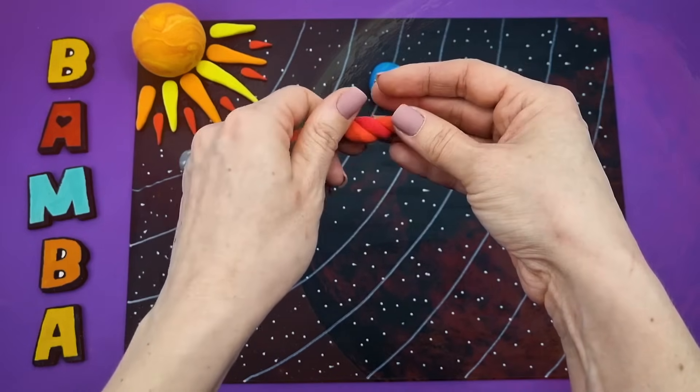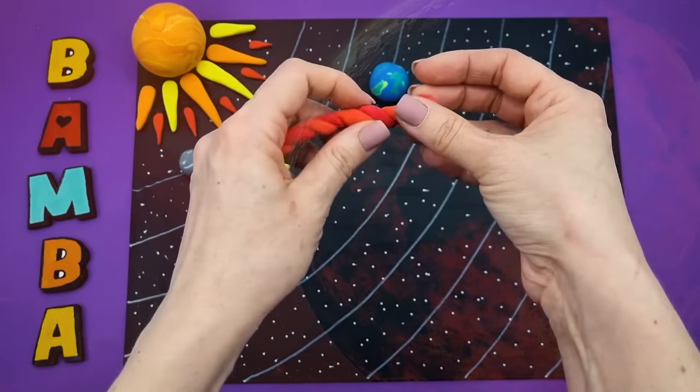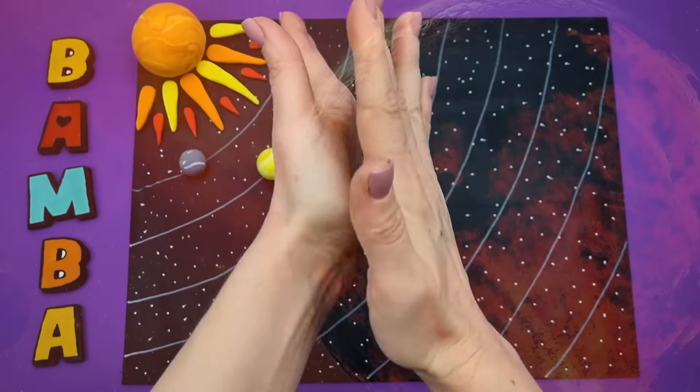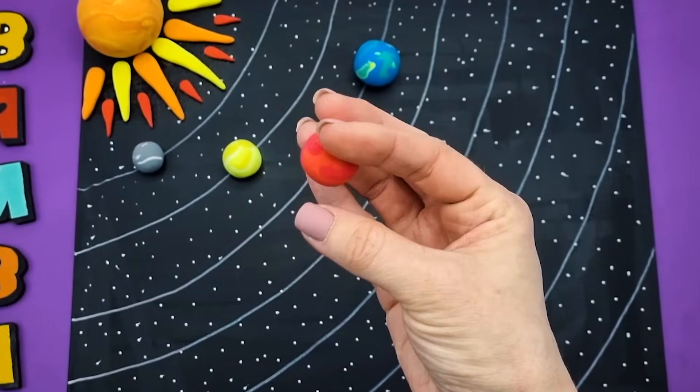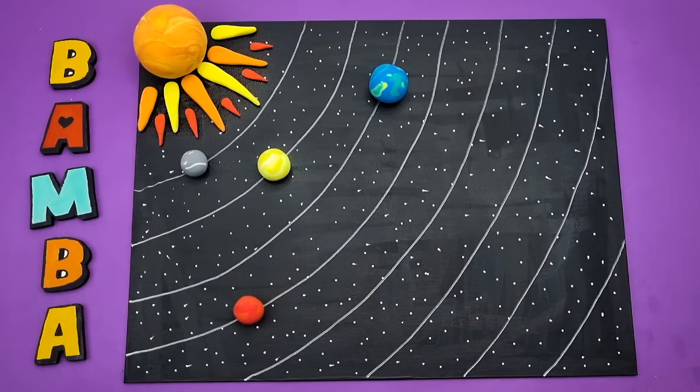Mars is the most studied planet in the solar system after Earth. Mars is much smaller than Earth. The reddish color of the planet, for which it was named after the ancient Roman god of war, is caused by a large amount of iron oxide on its surface. The temperature on Mars is very low, averaging around minus 47 degrees Celsius.